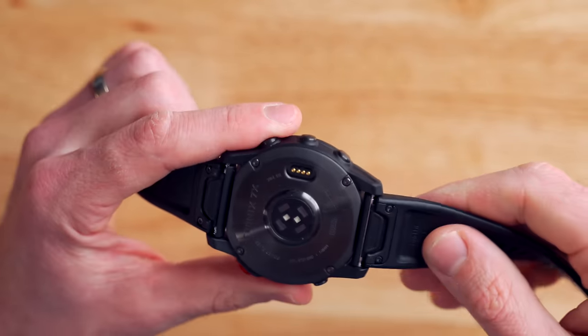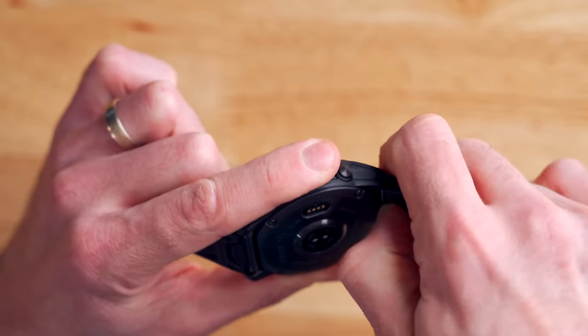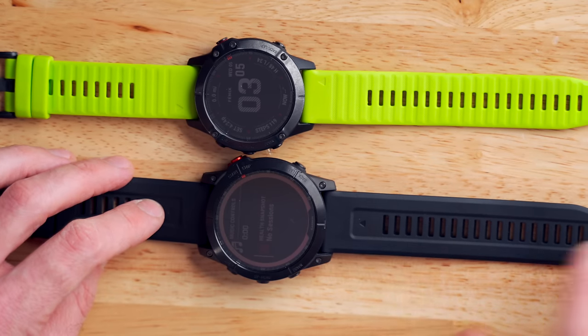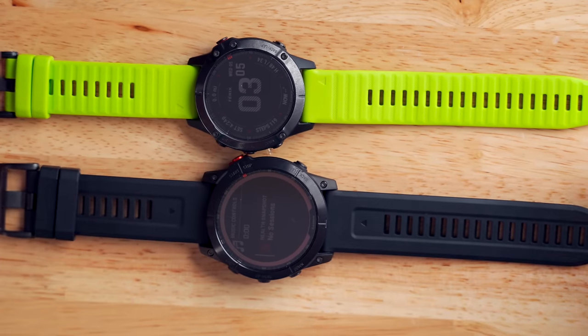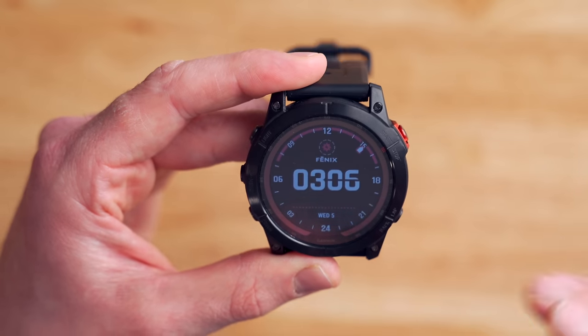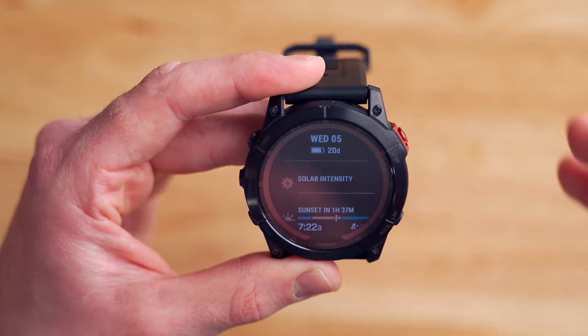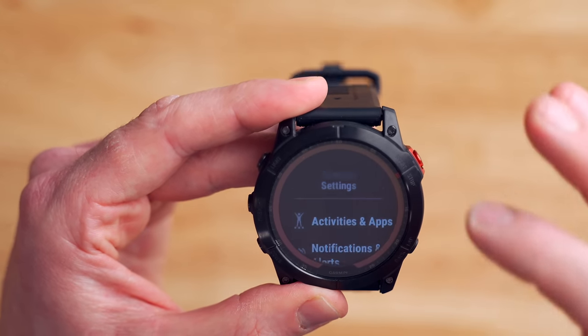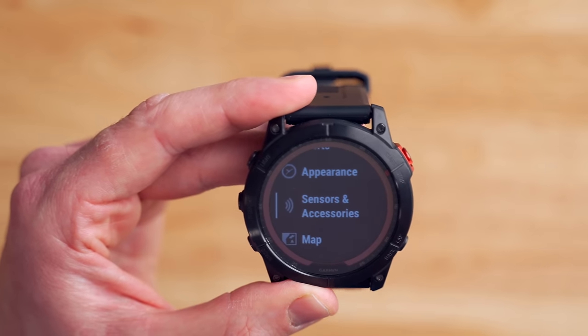Just like the Garmin Fenix 6, the Garmin Fenix 7 ships with quick-fit bands that are super easy to pop off with your fingernail by pressing the button on the back. The actual band design has changed a little bit on the Fenix 7 — it's much more minimalistic with just a recessed area in the middle, whereas on the Fenix 6, there are a bunch of little lugs or bumps along the way. Another big change is the new user interface — it's not totally different from the Fenix 6, but they made tweaks throughout to make it more useful as a touchscreen interface, with menu items that are simpler and spaced further apart.